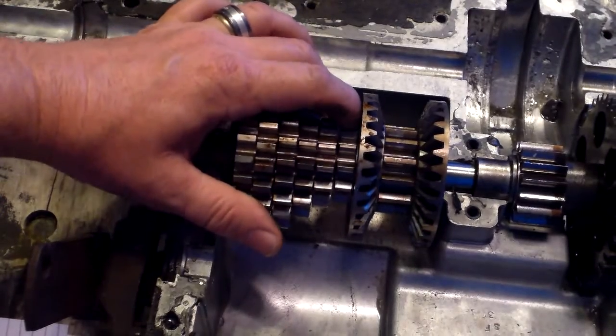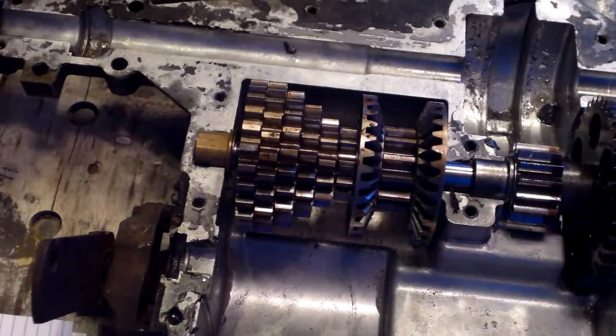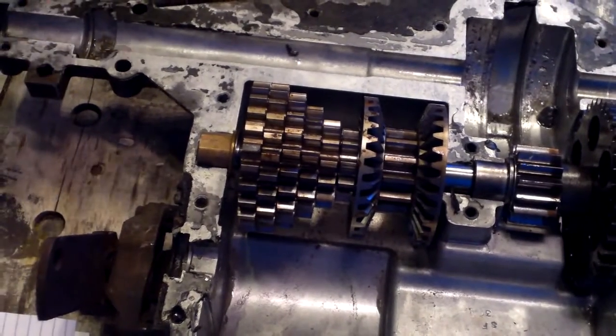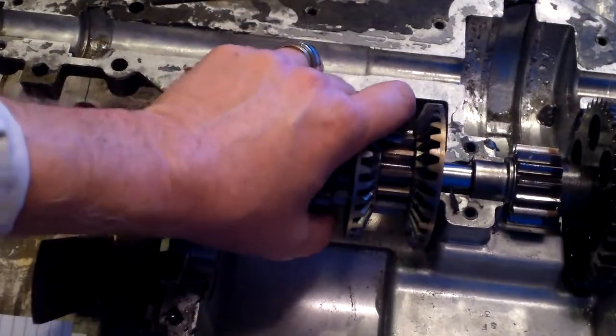The first gear is geared a lot lower on this six-speed than on the five-speed. I had the five-speed on the other one, so I had to take it off to make everything mesh up, so I took it out and swapped the guts out.